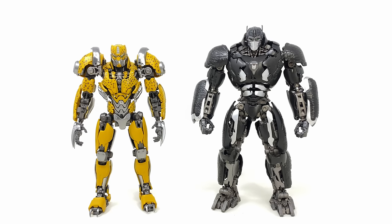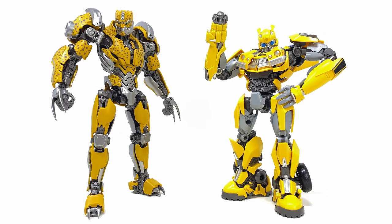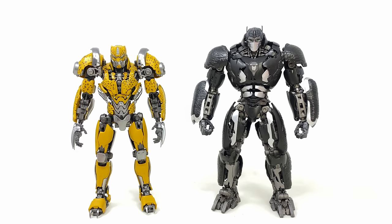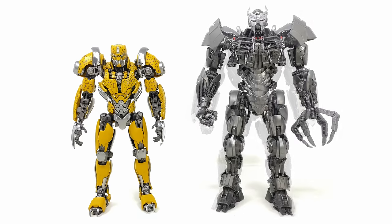Checking out some comparisons — on the right hand side we have YoloPark's Optimus Primal. Right now YoloPark are absolutely killing it when it comes to affordable non-transforming figures. Both of these only retail for $30 and they look insane — almost perfect recreations of how we briefly saw both of them in the Rise of the Beasts movie. With the upcoming release of their Rhinox, that's pretty much going to give us the three main Maximals from the film. Whilst I love the way they look in their robot forms, I'd really love to see what YoloPark can do with their Beast modes.